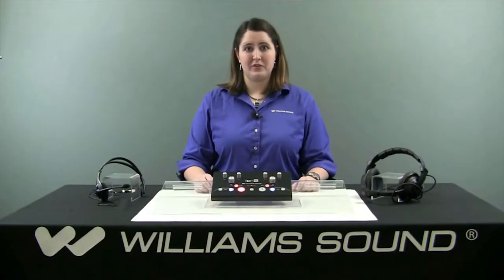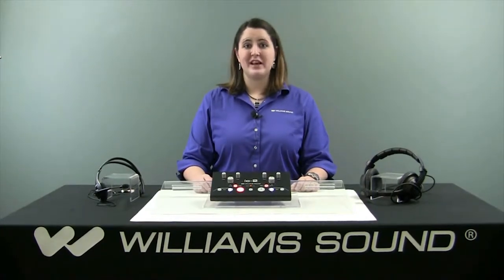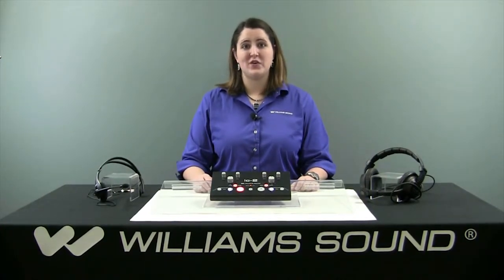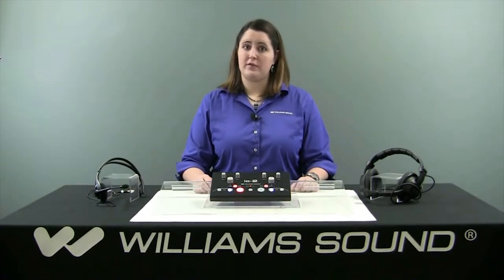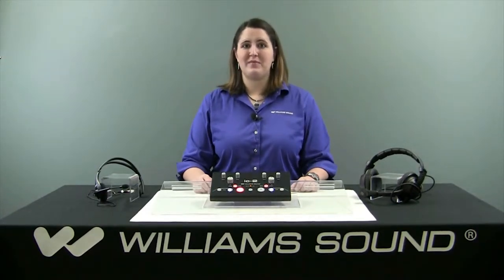Hi there, I'm Rebecca Bryant, an electrical design engineer for Williams Sound, here today to present a tutorial on the IC2, our interpreter's console. This tutorial is intended for end users and doesn't contain a lot of technical information, so if you're looking for a setup demo please see our website.